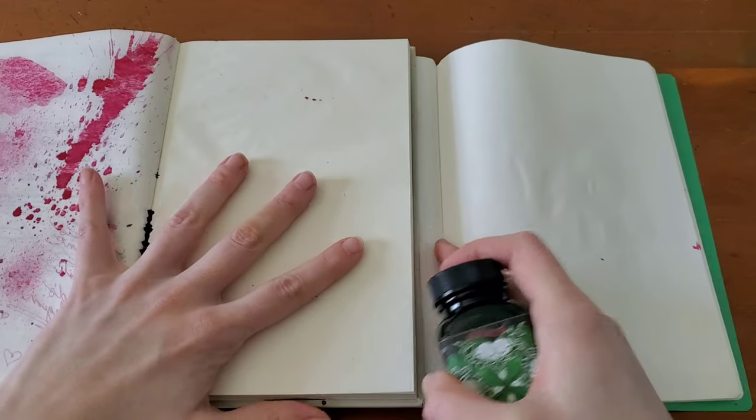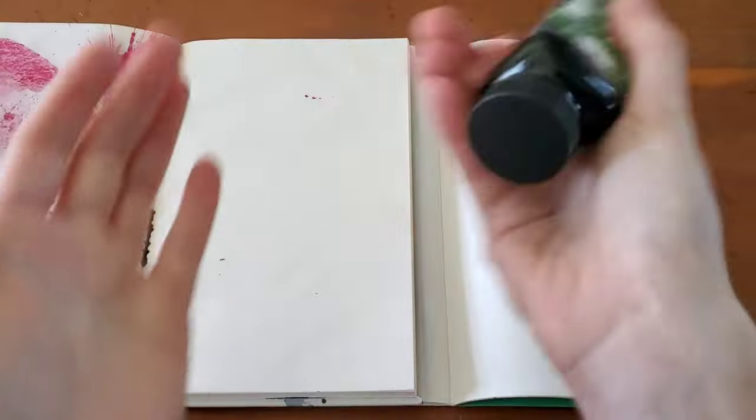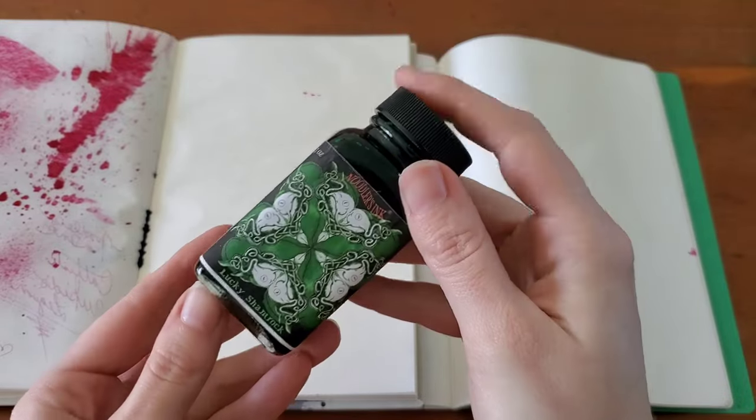All right, so I'll be doing a writing sample, a spatter, and a swab — all the good stuff today. You want to make sure you give Noodler's ink a really good shake. They fill their inks all the way to the top of that bottle, so you want to make sure you give it a good shake and be very careful when you open it up.